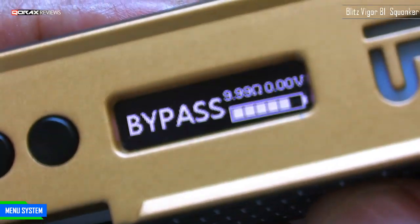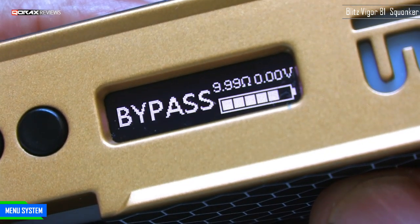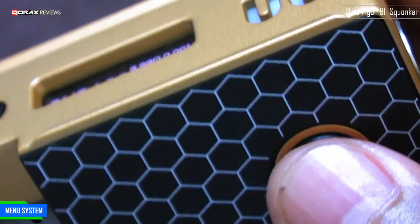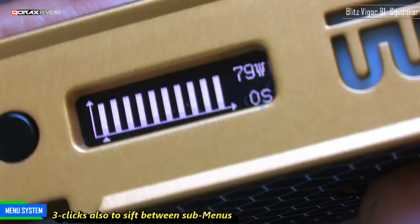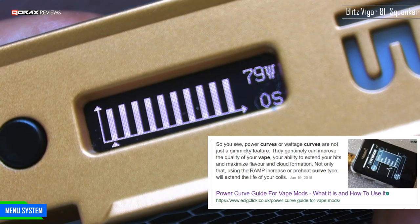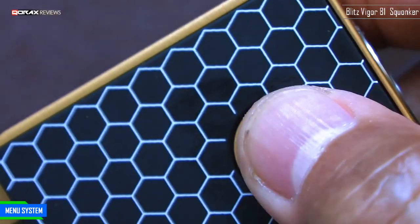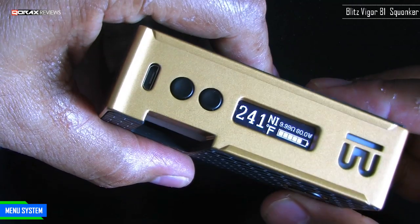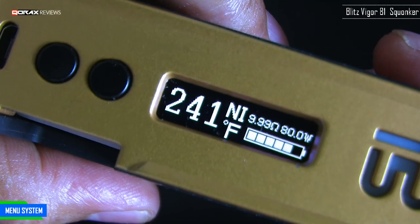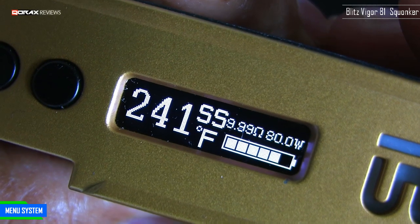First sub-menu is bypass — here the mod becomes unregulated, the battery voltage is directly applied to the coil but the usual protections remain. Three clicks again and you are in curve mode, where you can configure your ramp time, preheat or power burst, 5-second and 10-second draw, and so on. Three clicks takes you to the next level — temperature protection mode. We start in nickel, and you can select between nickel, titanium, and stainless steel — three types of wires.